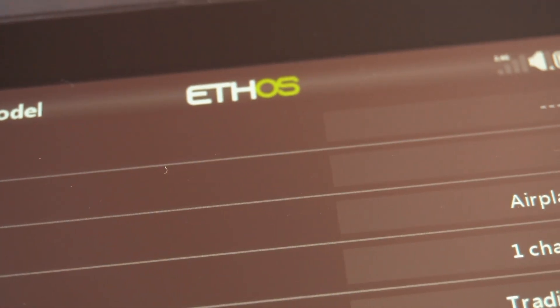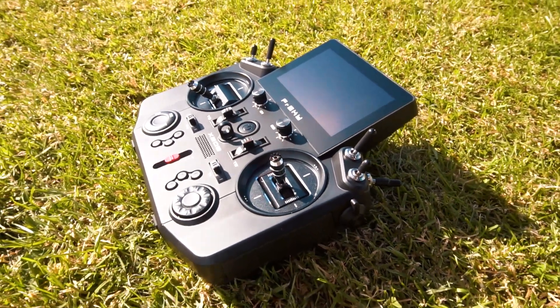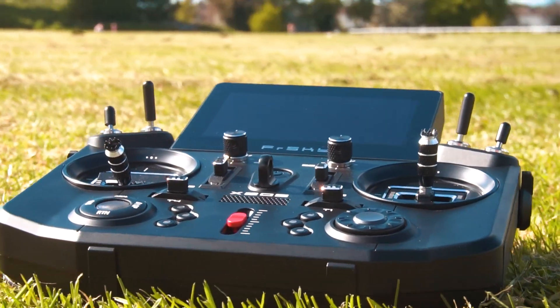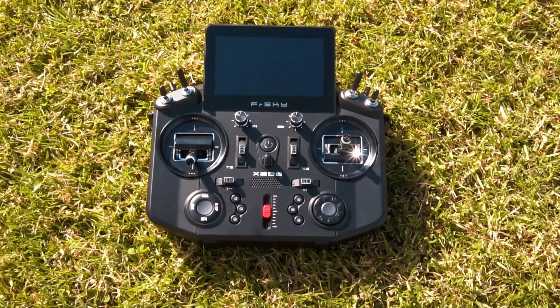Talking about the screen, it's anti-reflective, so it's easier to look at on a bright sunny day. The brightness is good enough to see clearly, and although I rarely look at the screen while flying, it's good to have a comfortable screen to look at. Just like OpenTX, Ethos allows you to set different screens displaying different data if you need it.